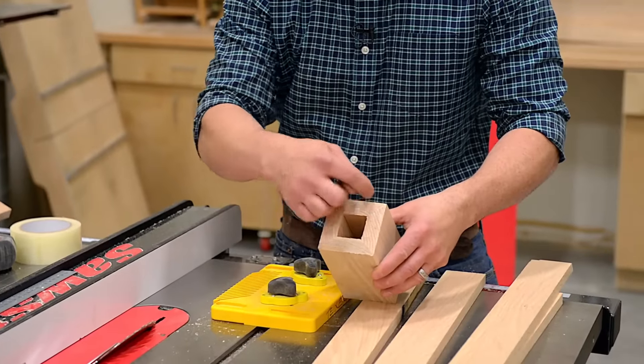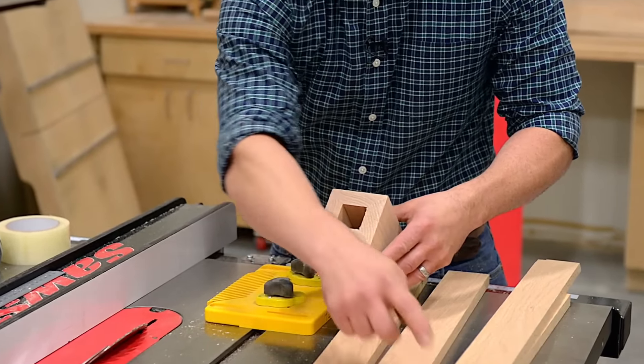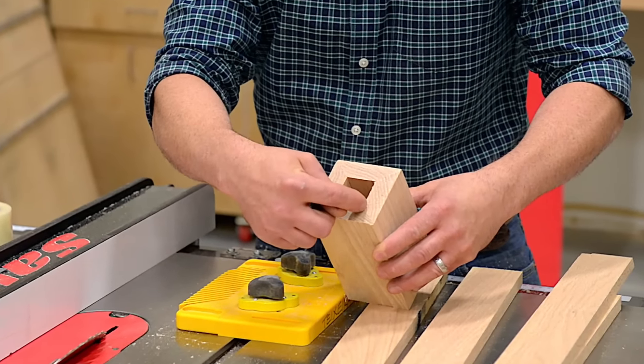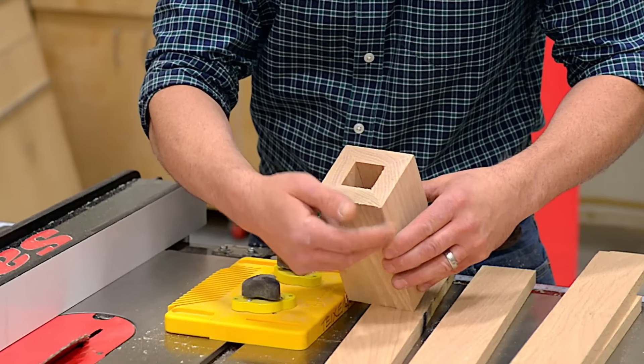To make my miter folded leg, I need to rip a miter along the length of four three-quarter inch thick boards. I'm not actually ripping it at 45 degrees — I'm going to have my saw set at 45 and a half or maybe 46. What this does is it allows the excess glue to evacuate to the interior of the leg and not the exterior.